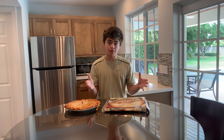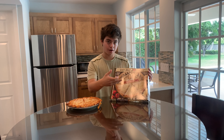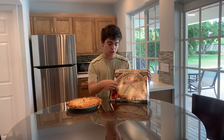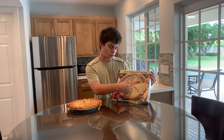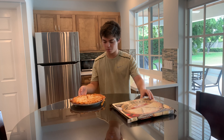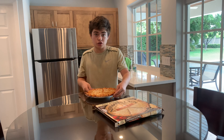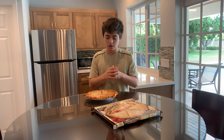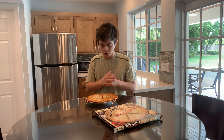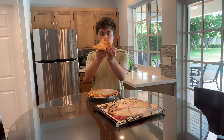Hello guys, what is up? I'm back at it again here with another pizza review. As you saw earlier, Newman's Own — highly requested. We got the four cheese: mozzarella, cheddar, Parmesan, and Asiago. This looks like a really good pie, nice and fresh right out of the oven. We're going to see how it compares with all the other frozen pizzas, because so far I've heard very good things. Let's go.